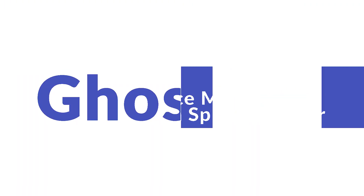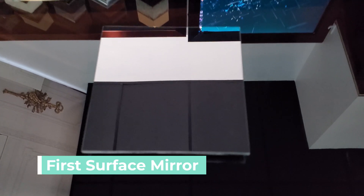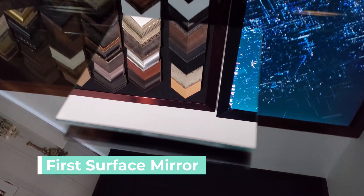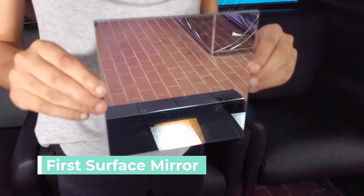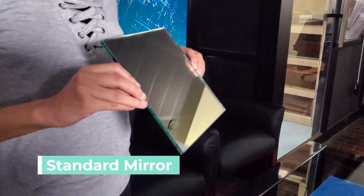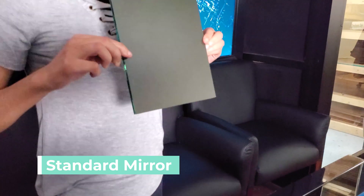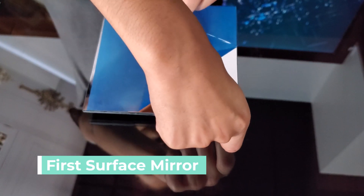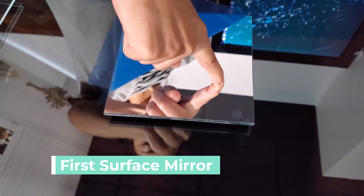Now let's take a look at how ghosting can affect both mirrors. First, let's look at the first surface mirror. The first surface mirror is opaque with 0% transparency and 96% reflective. As you can see as we hold it up for reflection, the first surface mirror is providing a true reflection with no ghosting happening whatsoever. Regular mirrors have an aluminum mirror coating on the back side of the glass that can create a faint secondary reflection. The first surface mirror solves ghosting by having the mirror coating on the face of the glass, which maximizes the amount of light reflected.